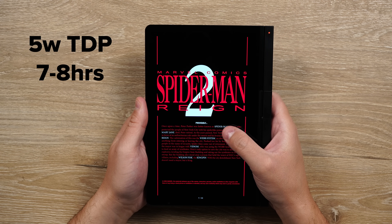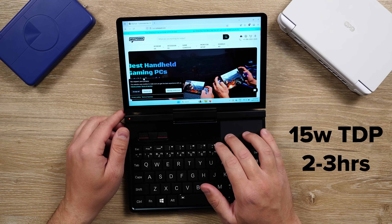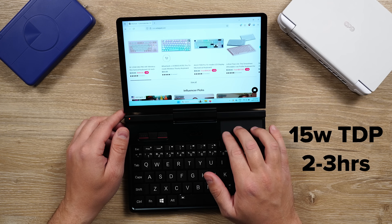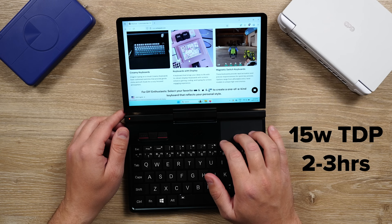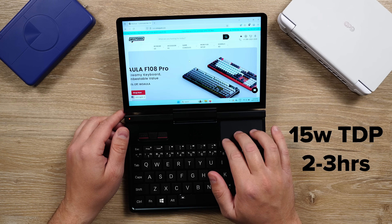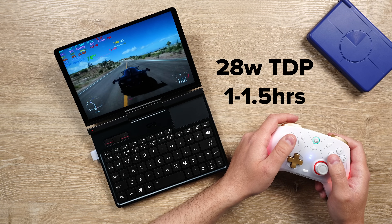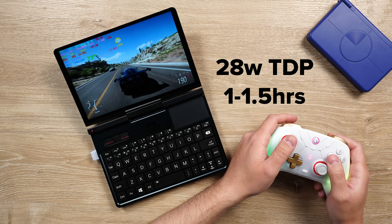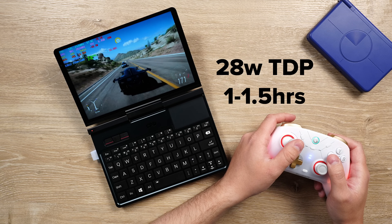Not amazing, but good enough. However, raising that TDP to 15 watts — which would be normal for general usage and some light gaming — and you would see about 2 to 3 hours on a charge, depending on the game and task. But if you crank this all the way up to the max 28 watt TDP, you're going to see about an hour to hour and a half of battery life max.